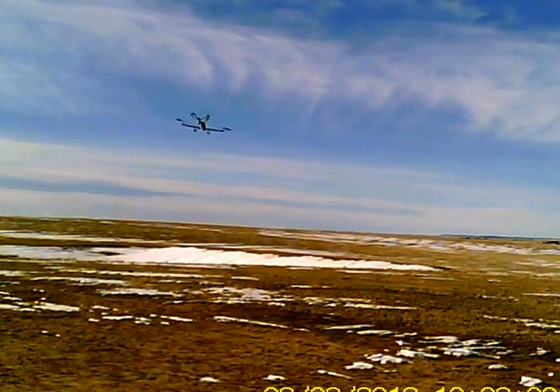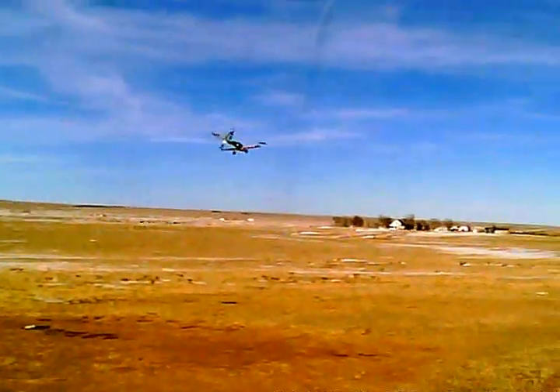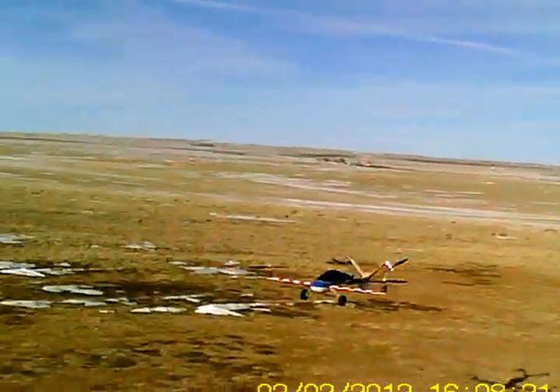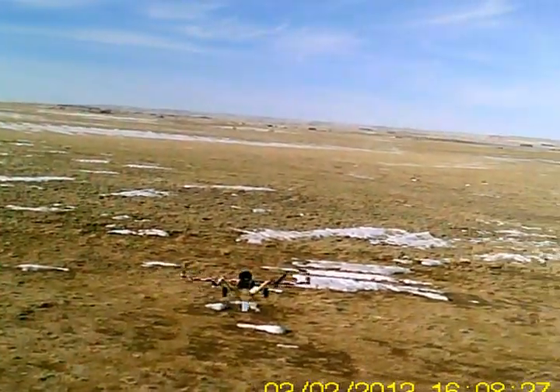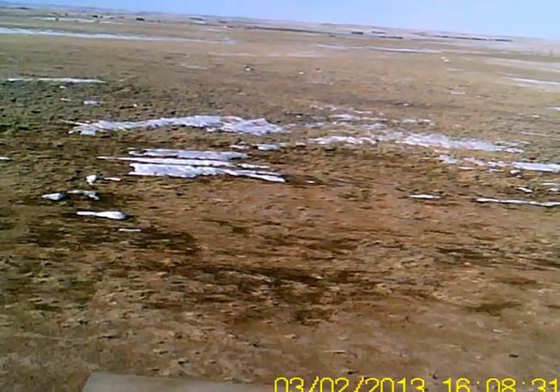I'm really tickled with this thing now. That is cute as hell. Six minutes. Disarm.